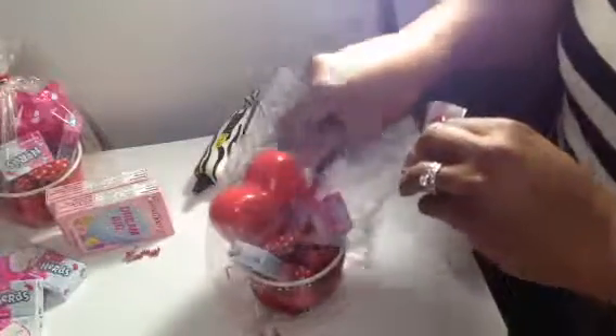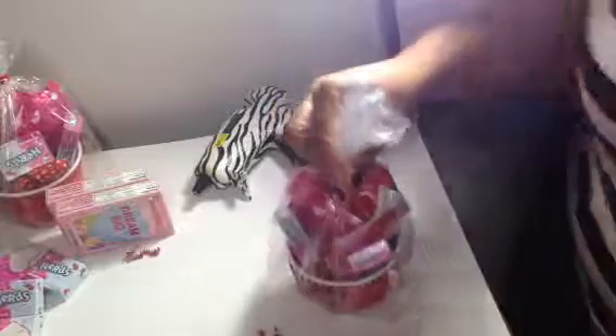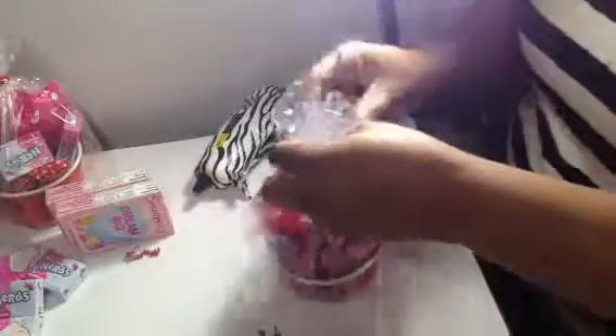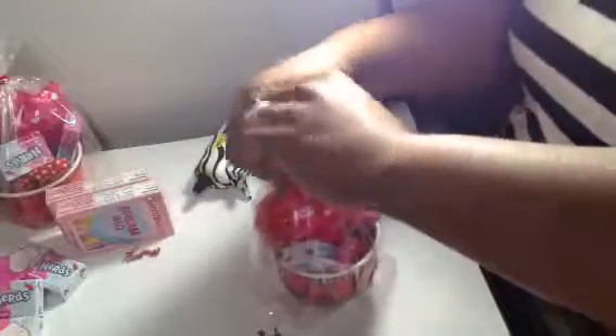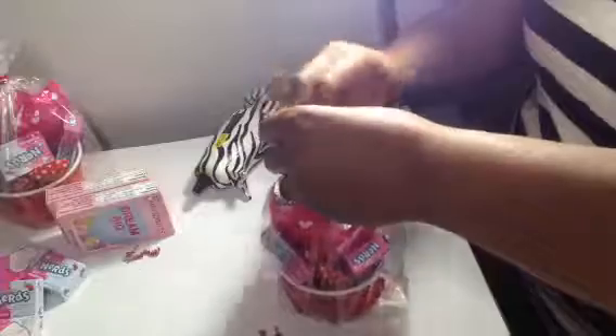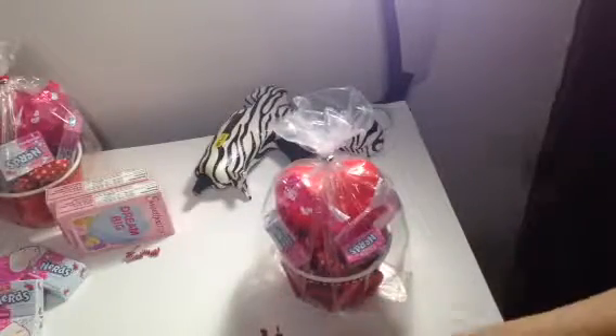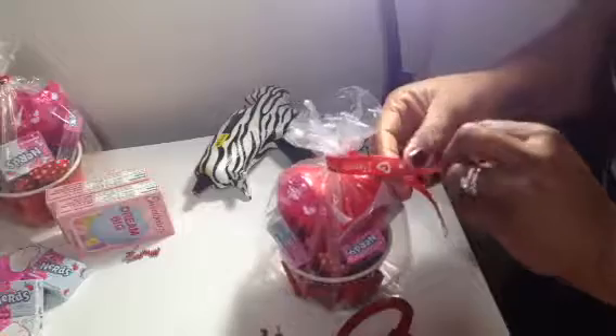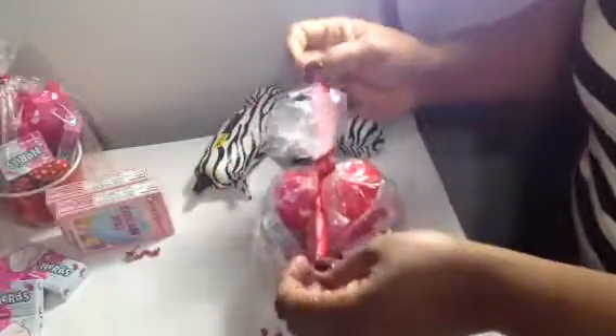Just stick a couple of pieces on the side. And then I have some lollipops — let's stick that one there, maybe one right there. I don't have a red tie, but I'm going to use the silver just for the sake of showing what I'm doing. I'm going to twist it on and wrap it around just a little bit because I have some ribbon I want to put on it. This ribbon says Happy Valentine's Day — just going to cut it. And because this is for a child, I'm only going to do one tie so they don't tear up the bag trying to get into it.